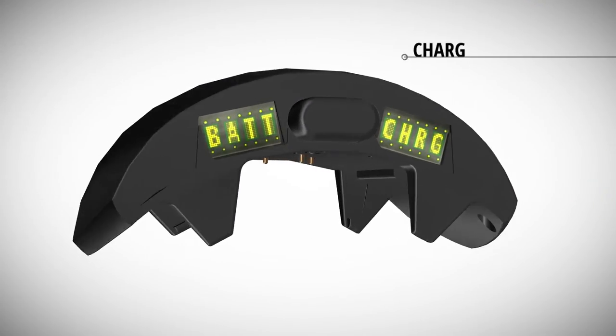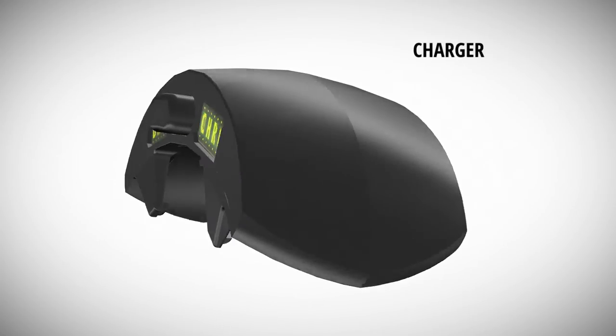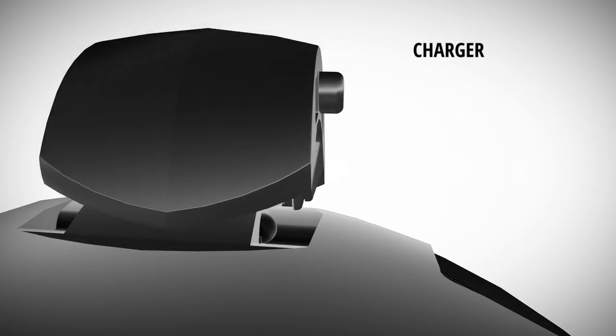The wireless charger guarantees freedom of movement for the person under surveillance. The charger can be charged either via USB or the base station.